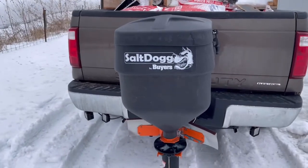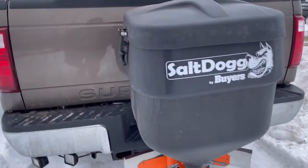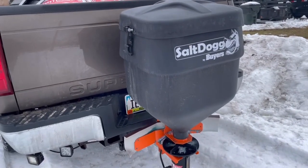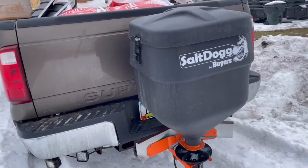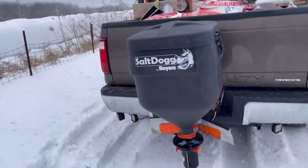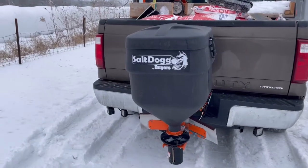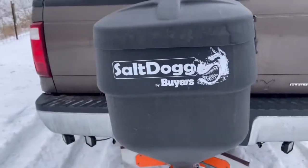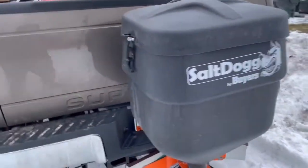This is a quick review of the Salt Dog tailgate spreader. I've run about 125 fifty-pound bags through it. It was just under seven hundred dollars, so it was cheap, and there are definitely things that could be better about it — but the salt spreader itself I'm pretty pleased with.